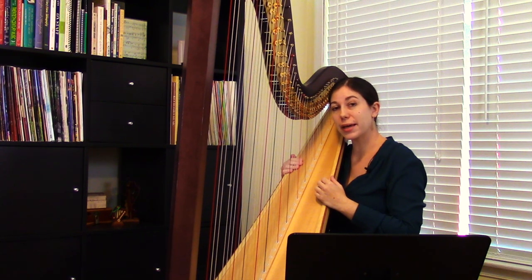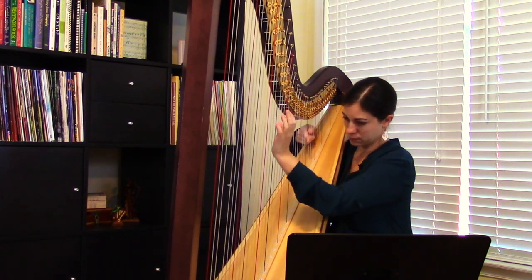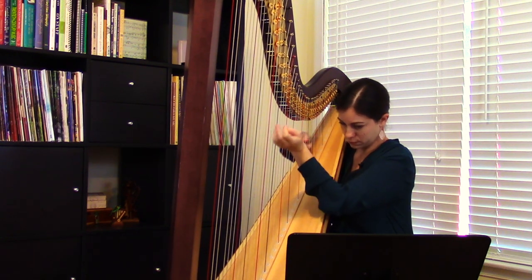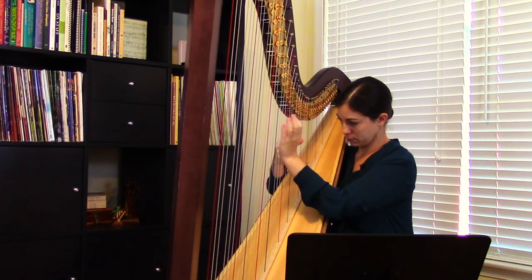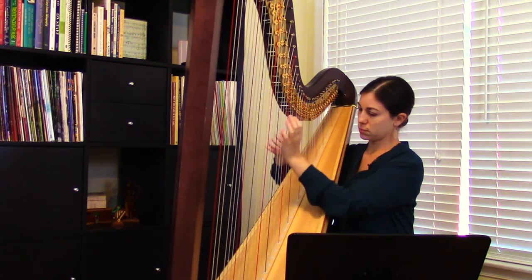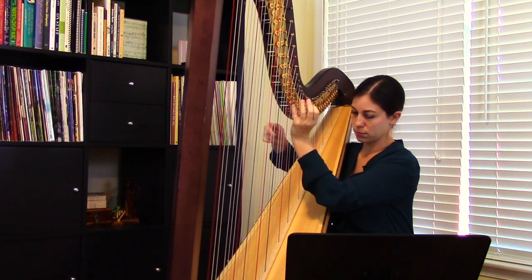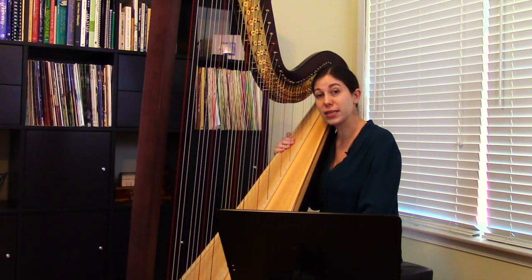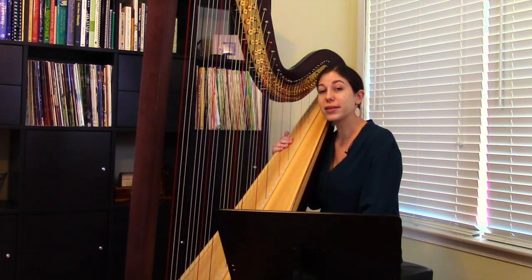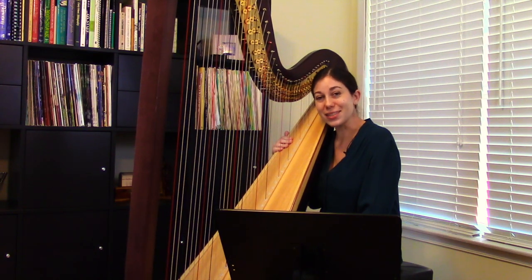I'm going to go ahead and play this last line from Britten's Interlude. I hope this video has given you some ideas about repertoire involving glisses in a variety of situations. Because glisses are such an idiomatic feature of the harp, there is plenty more repertoire out there that involves glisses of all different kinds. Good luck to you with your glisses.